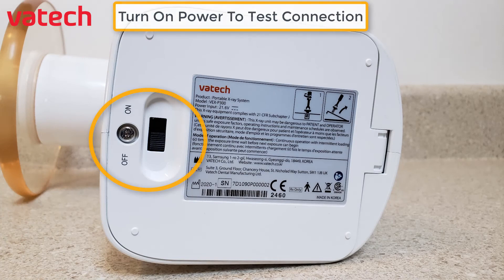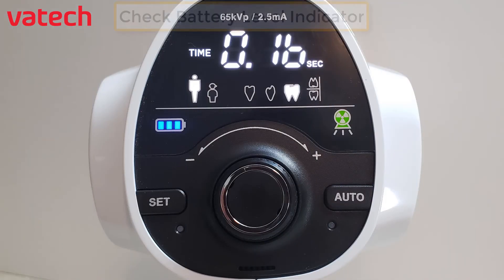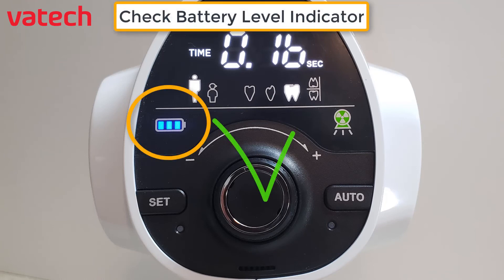To test, turn the power on from off to on. Check the battery indicator light and you're ready to capture images.